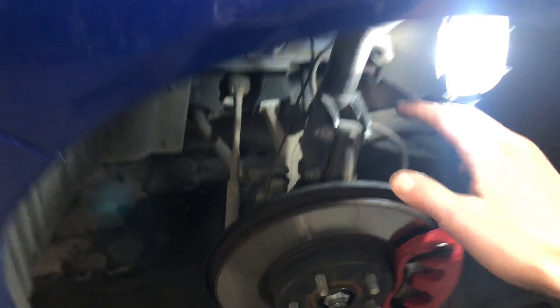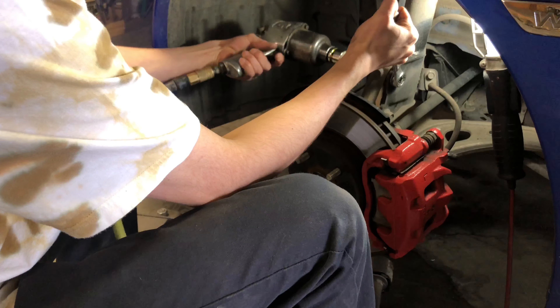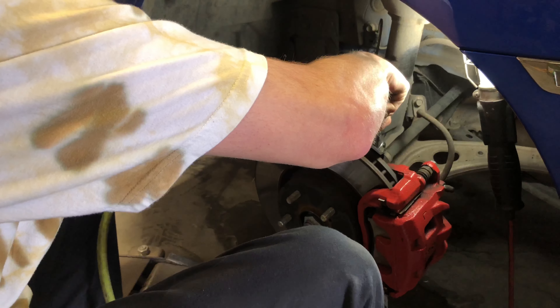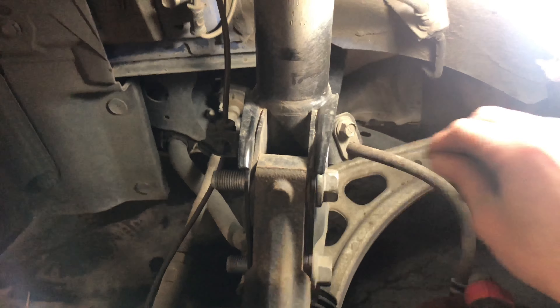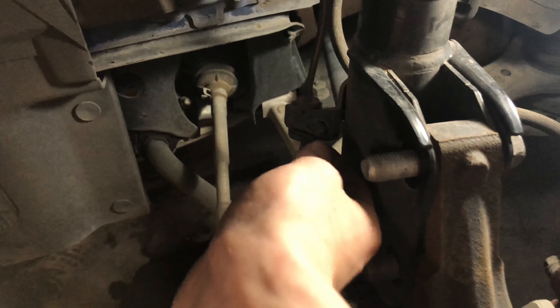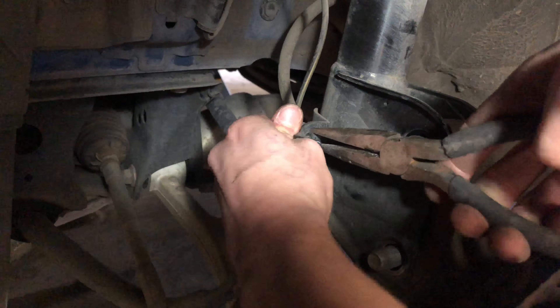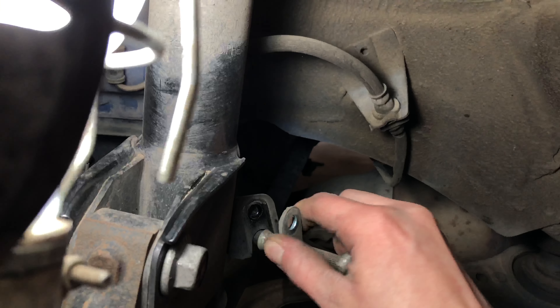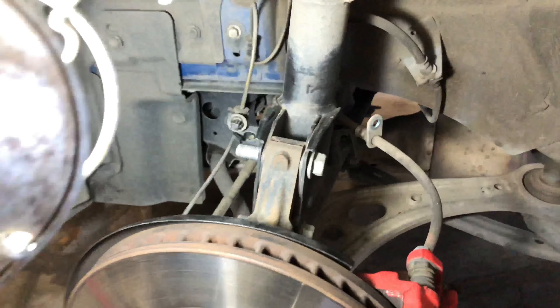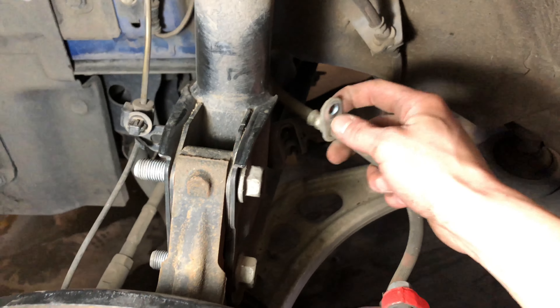Now that we have the wheels off, I'm going to start unbolting these two bolts first. Before I take these out, you're gonna want to undo this brake line and disconnect this ABS — you just have to get some needle-nose pliers and pop it off. I also forgot to say the sizes: these two bolts are 19s and this one back here for the brake line is a 12.